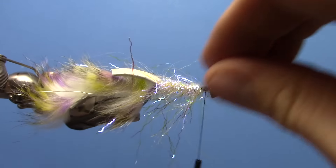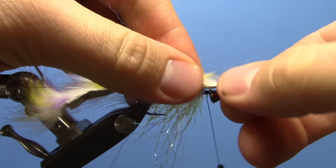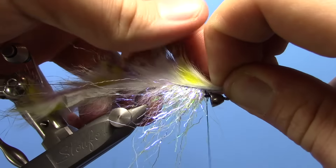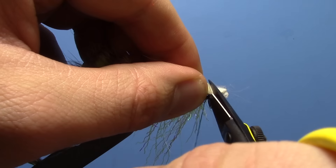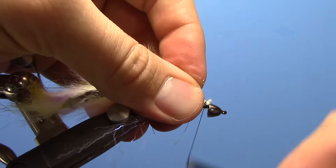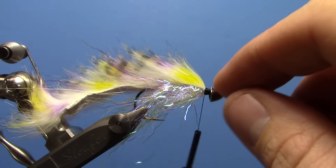Then kind of spread everything around to the bottom of the hook, because we're going to pull that rabbit strip over the top. Pull it forward pretty tight, and then pinch it against the hook with your left hand. Trim off any excess hanging over — do a loose wrap, then tighten it down. This keeps you from having an ugly bump in your fly up near the cone.